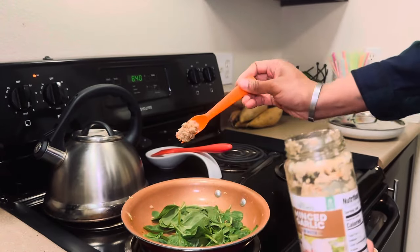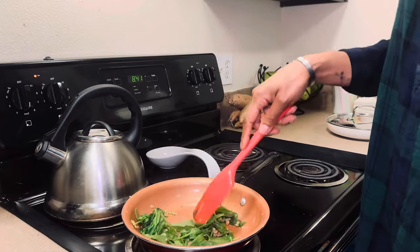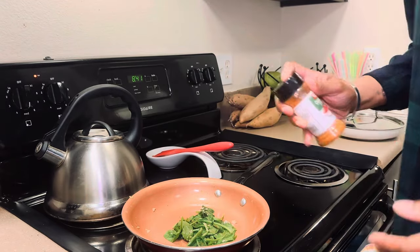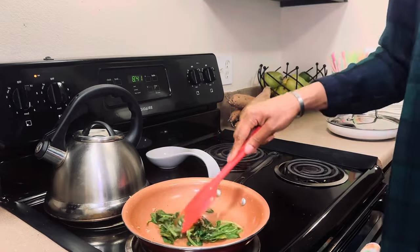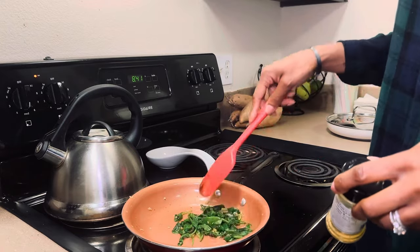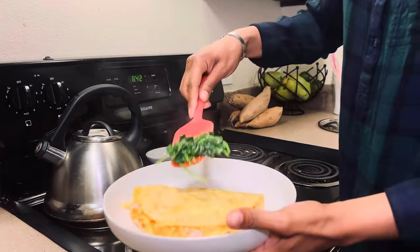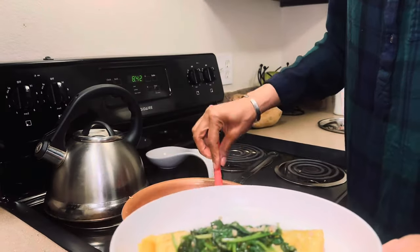I'm going to add a little bit of garlic and a little bit of lemon pepper to the spinach. This is spinach — it's really hot — and I'm just going to add it and move it around.